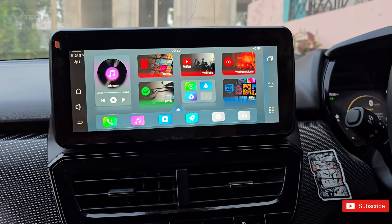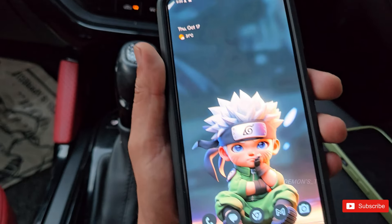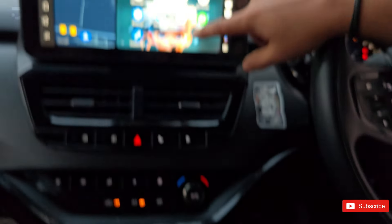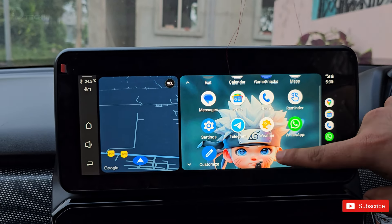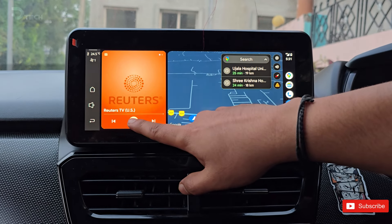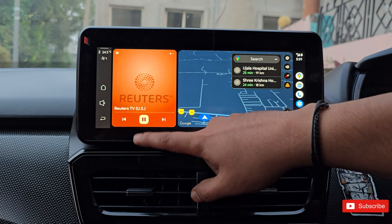Let's check out how it works with Android Auto. I have my Google Pixel here — let's pair it up. Once connected, you'll see all your apps, from Spotify to Google Maps, neatly organized or whatever you have already installed. You can even access your games right from the dashboard.